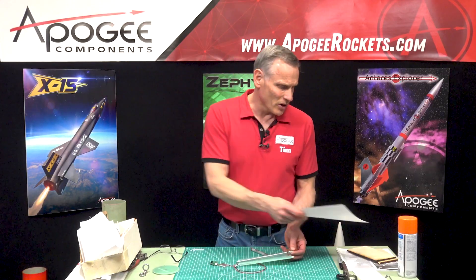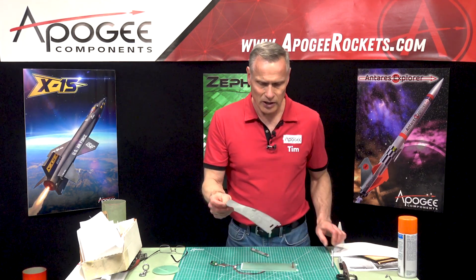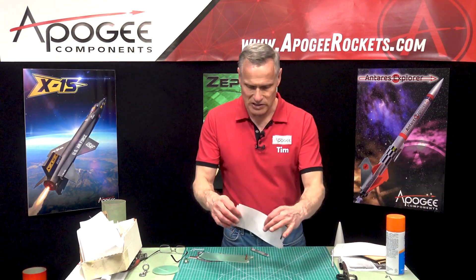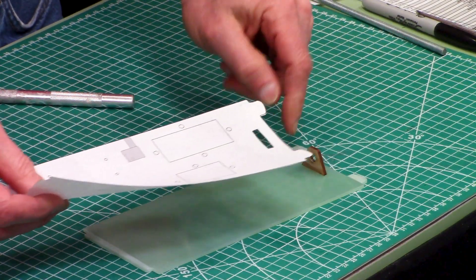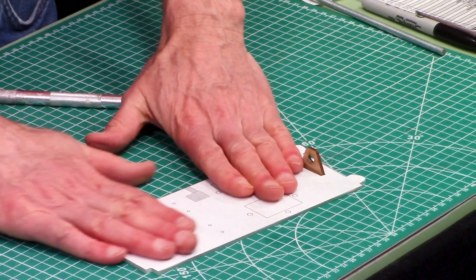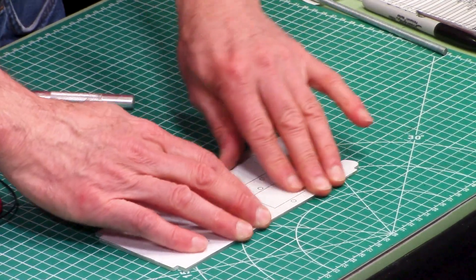What I've done is cut out my pattern, sprayed the back of it with some spray adhesive to make it a little tacky. Then I cut a little cutout for my standoff, lined it up, and just pressed it down. Now all my holes are in the right spot.